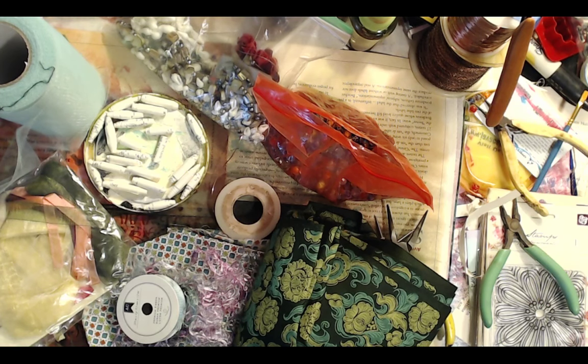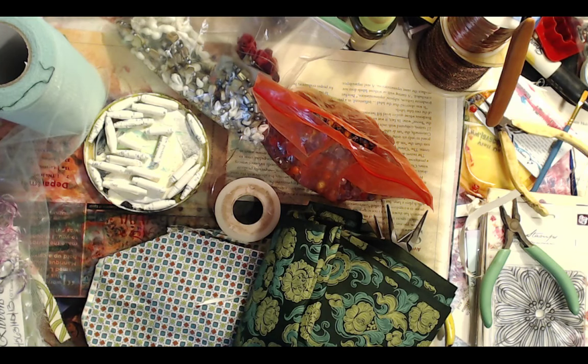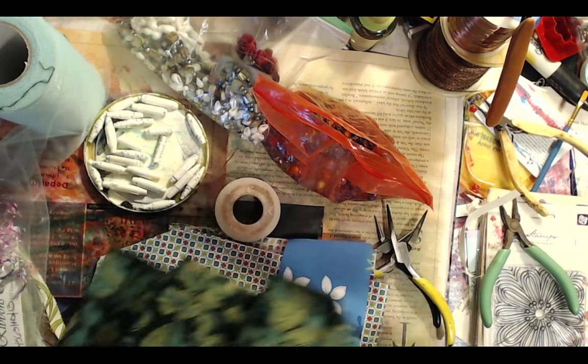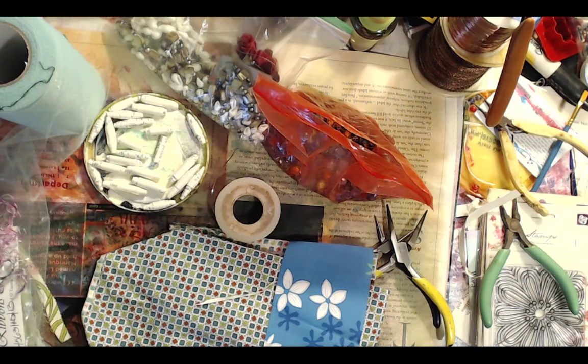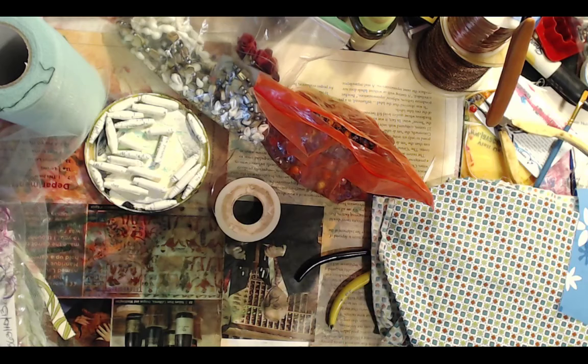So the first thing you need is to tear your fabric. I'm going to see how many different colors of green I have available. You need some fabric strips, and you might want to decide what the dominating color for your tassel is.